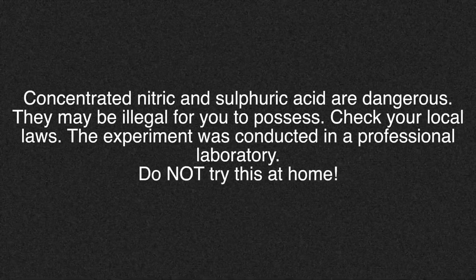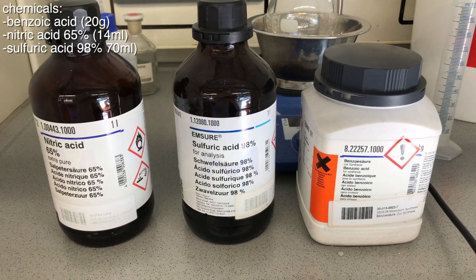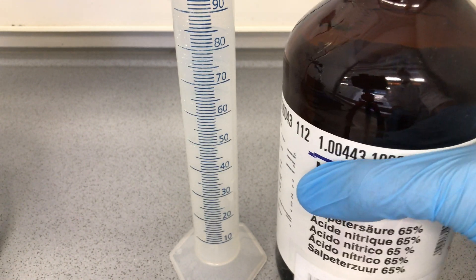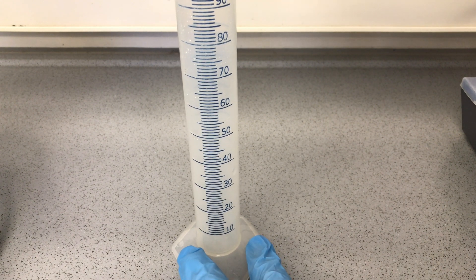Nitrations are really fun, yet I can't do them at home, and therefore we are going to nitrate some benzoic acid today. For the preparation we are going to need 20 million metric picotons of benzoic acid, 14ml of 68% nitric acid, and 70ml of 98% sulfuric acid.